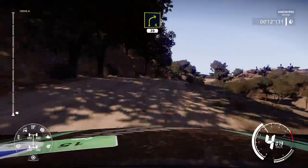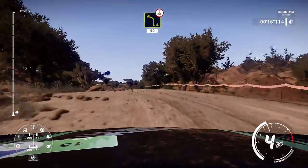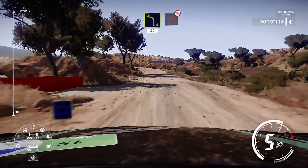And left 4 over crest. 50, left 4 into right 1, opens, don't cut.